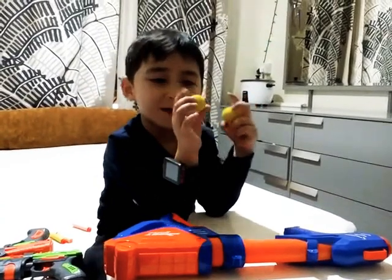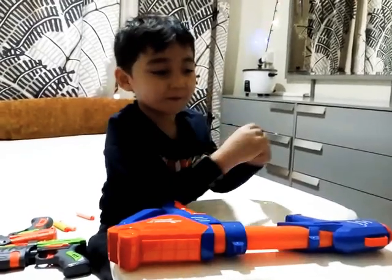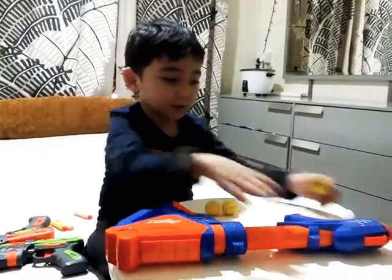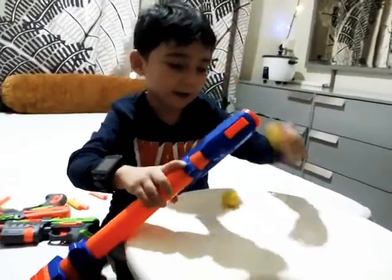First up is the ball. You can see this is also soft, similar to the other ones. The coolest thing is you can put this inside and more.